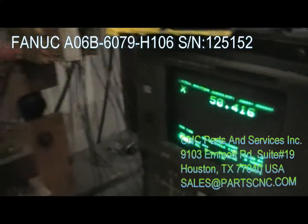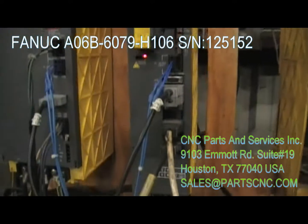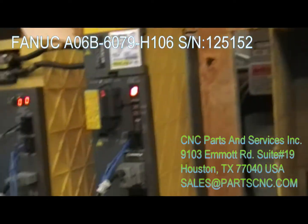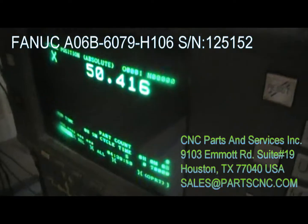You heard the click — the drive is ready, the power supply is ready also. Now I can actually move my motor and I'll just do a very quick movement.